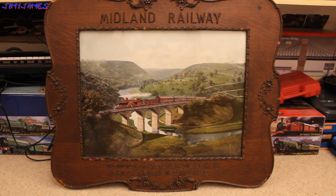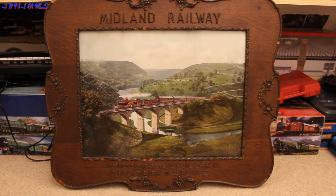A bit about the Midland Compound: Midland Railway 1000 class was a passenger steam locomotive designed by Samuel White Johnson, Chief Mechanical Engineer of the Midland Railway. They were developed from a batch of five locomotives introduced in 1902 with a variety of interesting features. It's a three cylinder compound design with one high pressure inside cylinder and two low pressure outside cylinders.